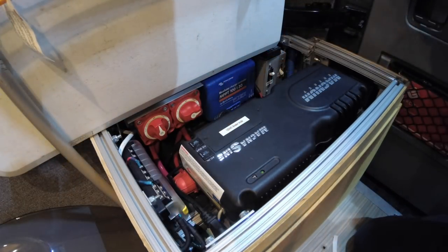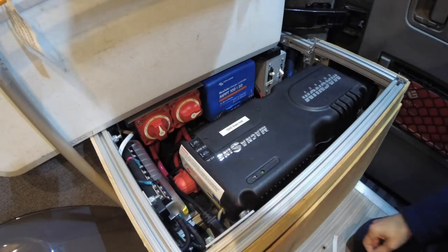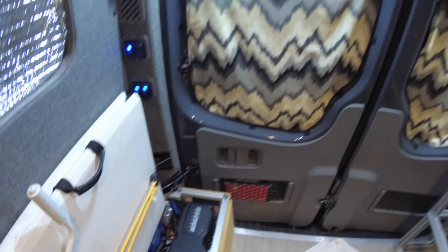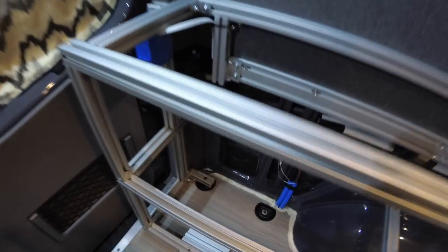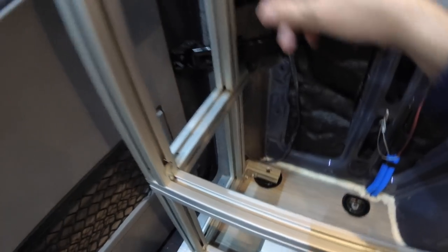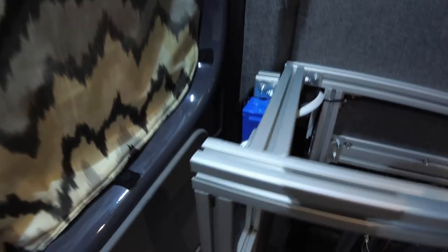From the breaker, the 12 gauge three-strand wire comes out of the unit through the breaker and then goes up and over the back doors out to my outlets. It goes up and over the rear doors, comes back down, and comes out down here and goes up to feed the first outlet, which is right here.